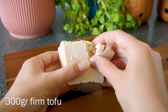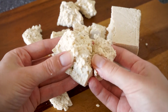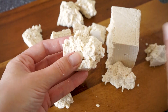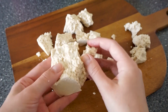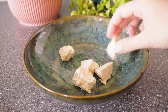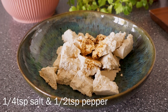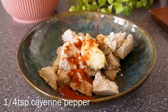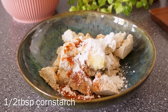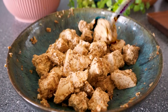You want to start with a block of firm tofu and break it into bite-sized pieces with your hands. For this recipe I don't press my tofu — I don't really find it necessary — but feel free to do that if you want. Then add the tofu to a bowl and add soy sauce, salt and pepper, and grated garlic.